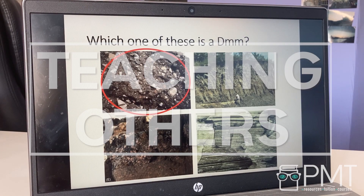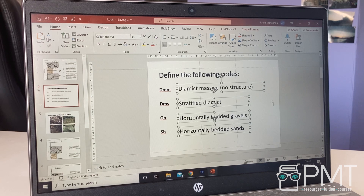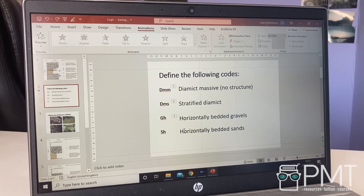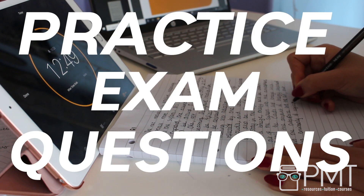Teaching others: teaching your classmates will ensure you have a really firm grasp on the topic you're learning and you don't have any gaps in your knowledge. You might be less tempted to skip something or go into less detail if you know another person is relying on the information you teach them. It might be a good idea to plan and carry out a mini lesson online — talking through information can help others and yourself with revision, and it can be a little more engaging than just revising by yourself.